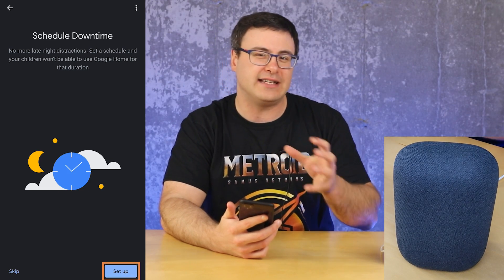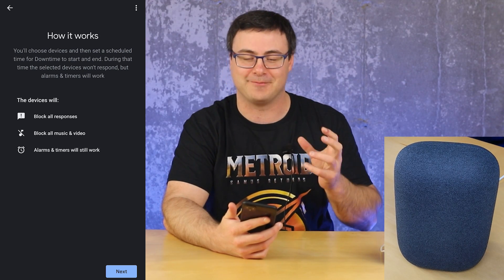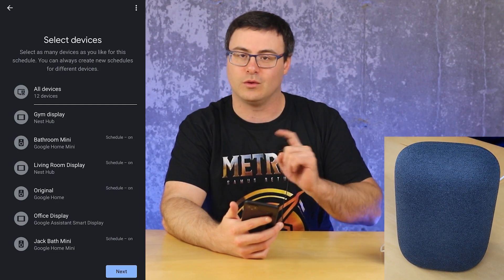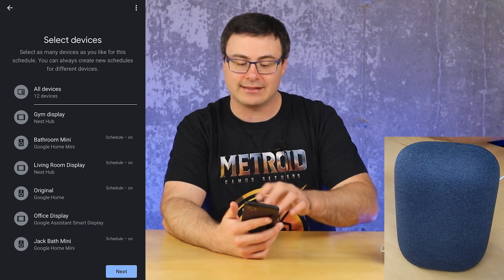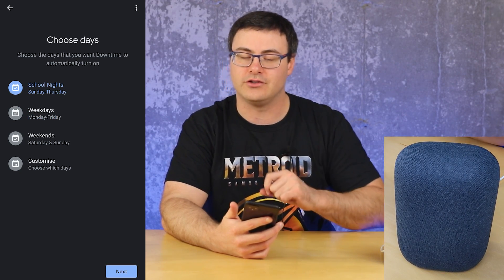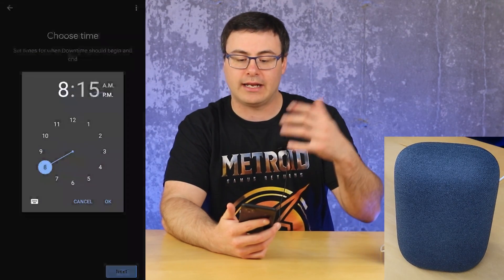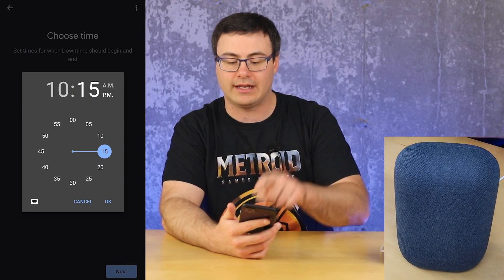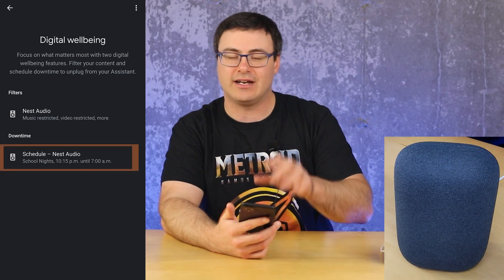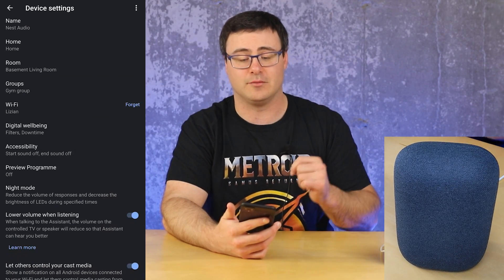Next up is downtime — you're basically scheduling a time when this device is not going to respond. It can respond pretty loudly in some cases. You'll block all responses and block music and videos, but alarms and timers will still work. You can select different devices to apply this to. You can choose the day — if this is going in a kid's room, school nights make sense. You can tap on any of these controls and schedule what time you'd like it to go into downtime mode and when that downtime ends. Once finished, if you don't want those settings anymore, you can tap back in and turn off the downtime.